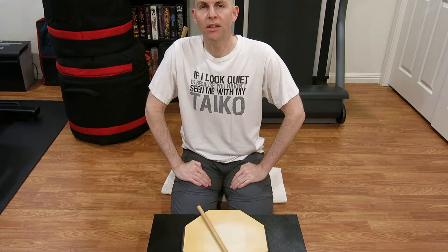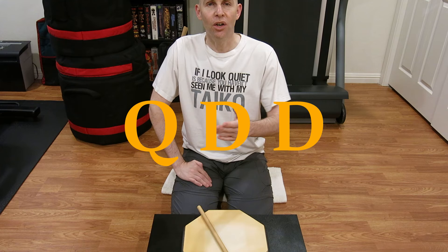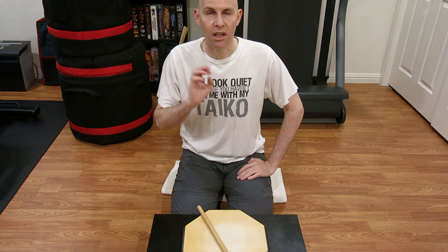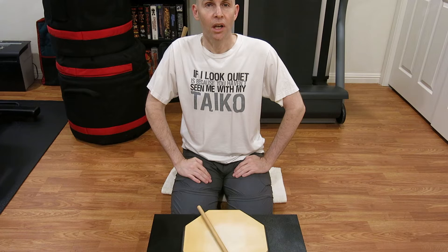Hey everyone, welcome back to Tic Tac Tyco. Today starts a new video series that I'm calling Quick and Dirty Drills, or QDD for short. I know a lot of my videos up to this point have been on the longer side — I'm trying to cram in a ton of information and context — but I think there's value in just giving a couple of patterns and ways to play them, and then letting you have at it.